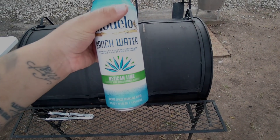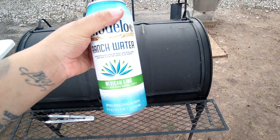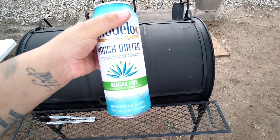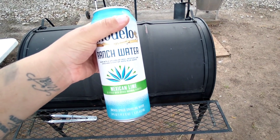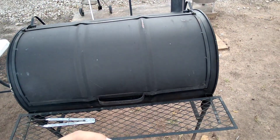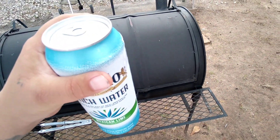You already know it ain't a Tejano Barbecue without some nice refreshments. Got a good old ranch water today. No beer today, no bloat today — just grilling and chilling, relaxing with a nice little beverage. I'm gonna crack it open. Cheers, everybody.